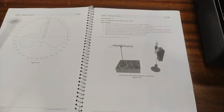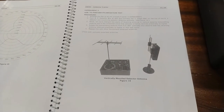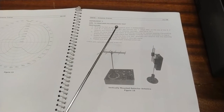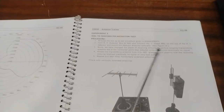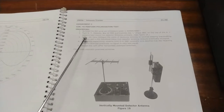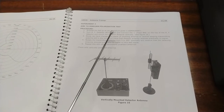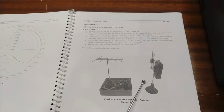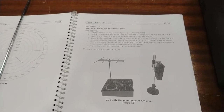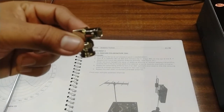For the next experiment — the polarization test — arrange the setup as per experiment one. Turn the RF detector box 90 degrees, then connect the L-shape BNC connector provided on top of the RF detector and mount the antenna vertically. Since we have changed the plane of the receiving antenna to vertical while the transmitting antenna remains in the horizontal plane, there will be signal loss and possibly no signal received.